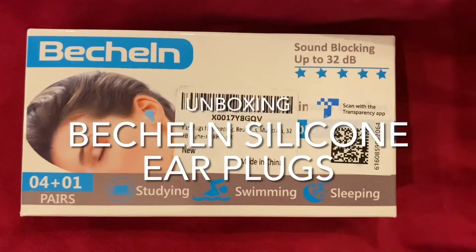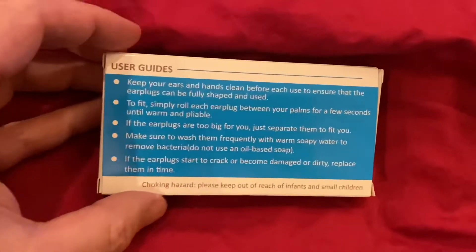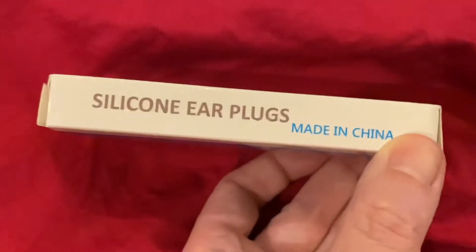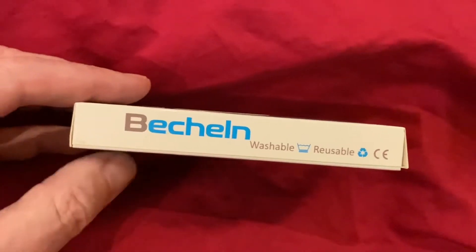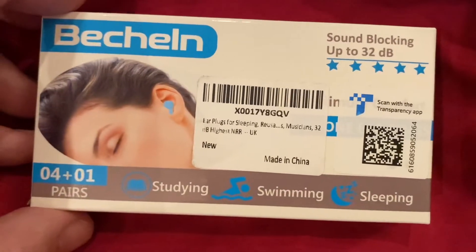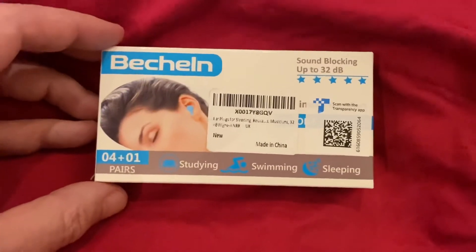We have these Bechel sound blocking earplugs — silicon earplugs. I haven't opened these yet. There are user guide instructions on the back. Silicon earplugs made in China, washable and reusable, so they should be squishy. It's got the EUC sign as well. Earplugs for sleeping, musicians, and more. There's a QR code to scan for an app. Let's get these open and have a look.